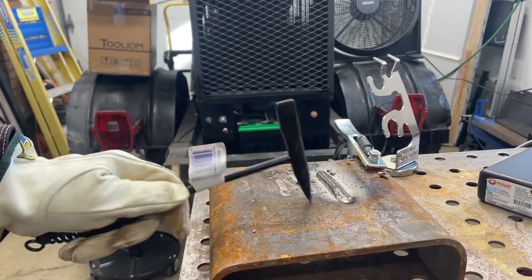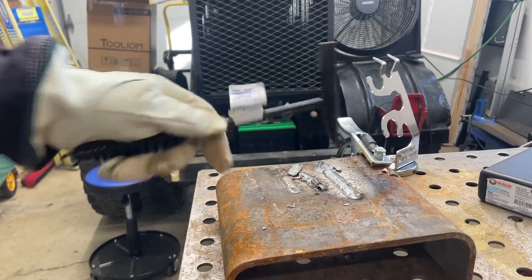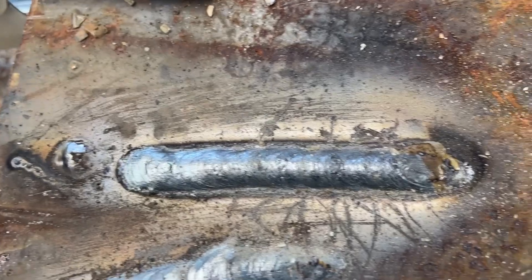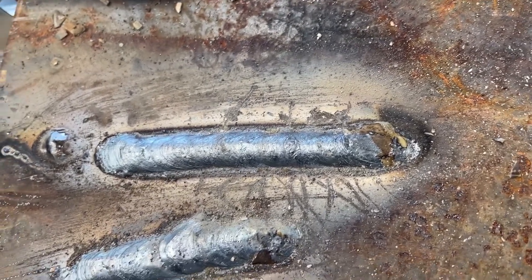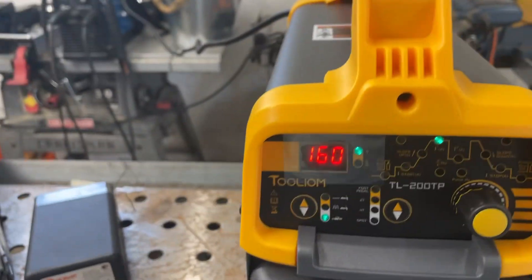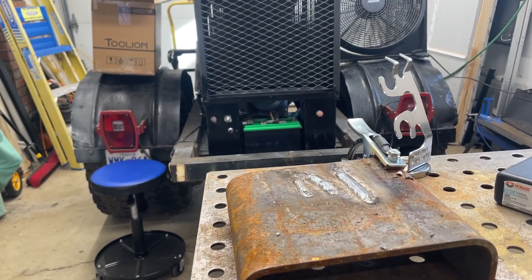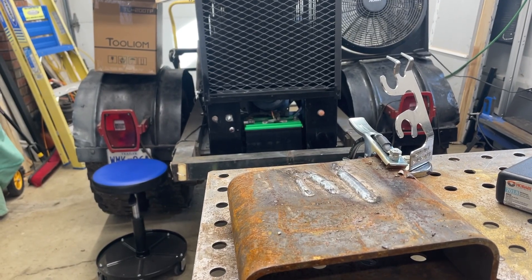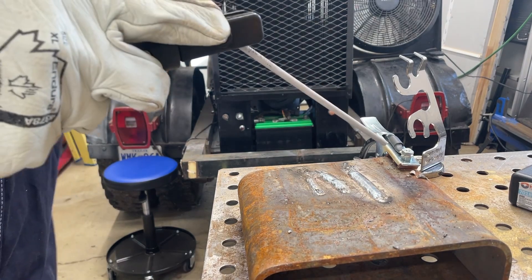But this is what I just did - it's pretty nice. Not bad for an old guy, eh? So let's try 160 - that's maxed, just like I did with the 5/32. Sorry about the camera work. 160 - this is maxed.